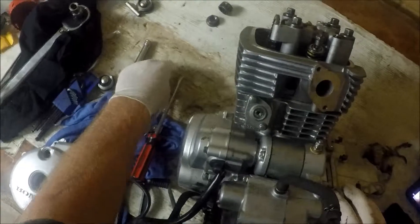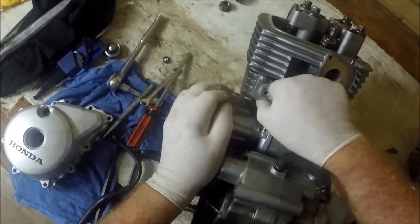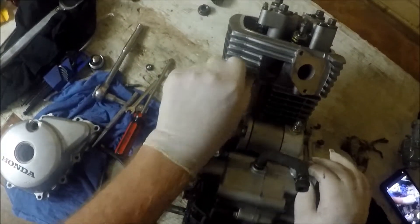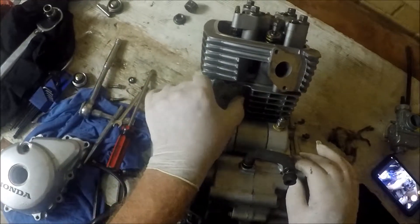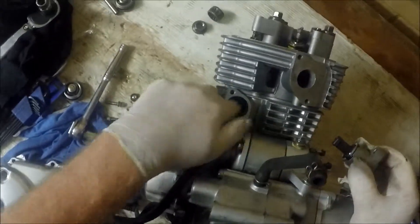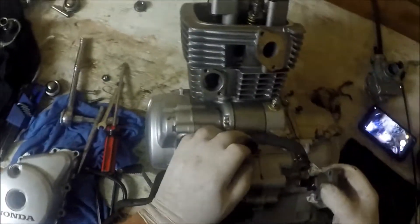That will just keep coming as my fingers touch it, so we'll take that off. So that's the cam chain tensioner, and that little push rod pushes against a band in there. It's probably a little bit dark in there, sorry about that. Let's focus though on resetting it.